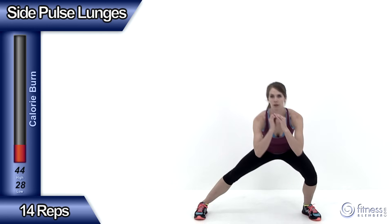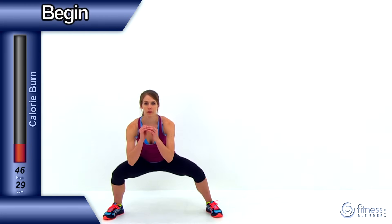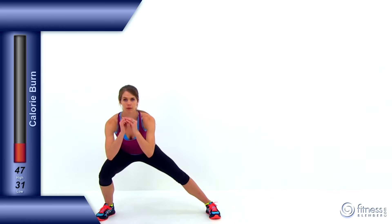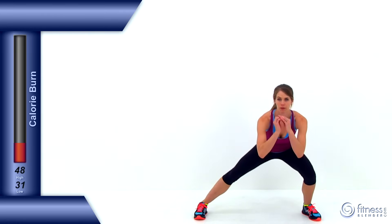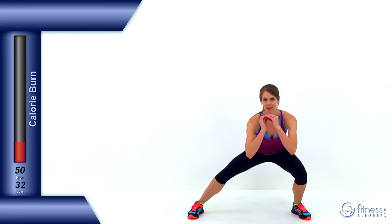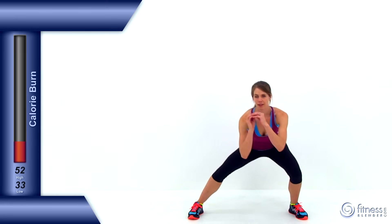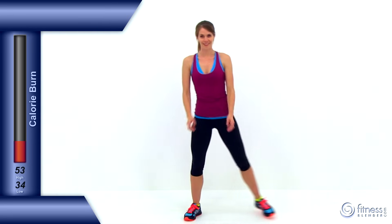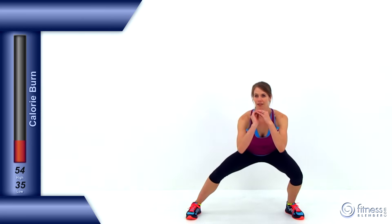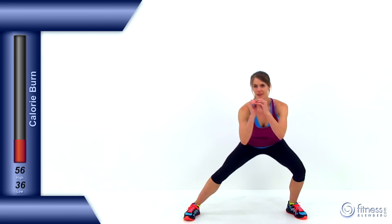Let's move on to the next exercise, the side pulse lunges — again, 14 repetitions. Stepping off to the right side, keeping your left leg relatively straight. Come back up to the center, then off to the left side, keeping that right leg relatively straight. You want to put as much weight as you can on the leg that you're stepping out to. That inside leg should be relatively straight, either completely locked out or just slightly bent, and you want to mainly put all that weight onto that outside leg — about 20% at the very most on the inside. Preferably, you want to be doing it with a locked out knee to get as much weight on that outside leg as possible. And let it relax.